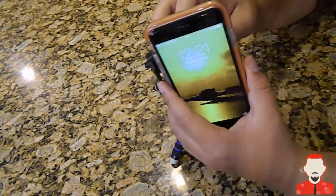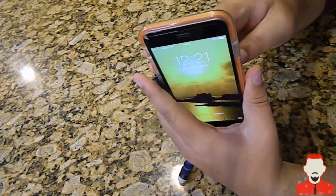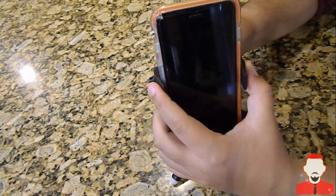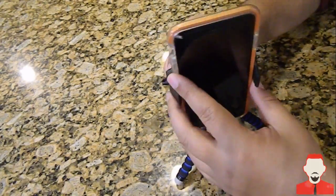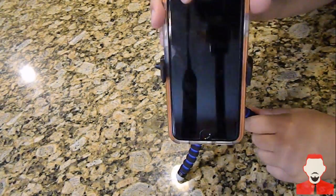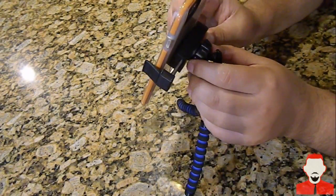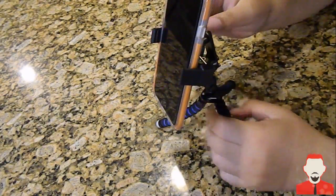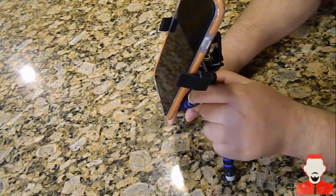I'll go ahead and connect the phone itself here just to see how it looks. It's really strong — it's holding that phone in there really well. You can use it in landscape mode or portrait mode, whichever you prefer. It's really sturdy, and when you have it where you want it, go to the back and tighten this part right here.